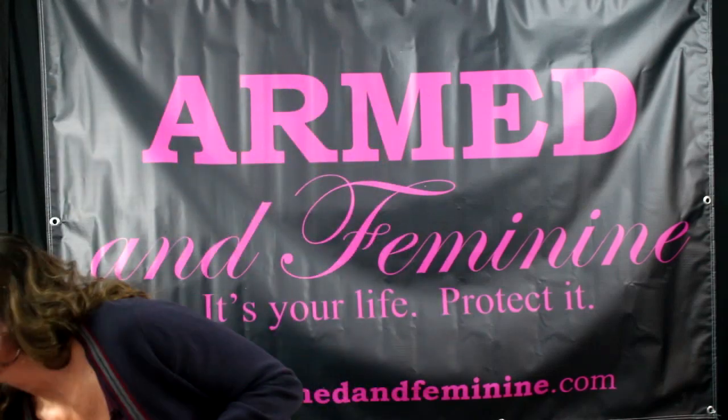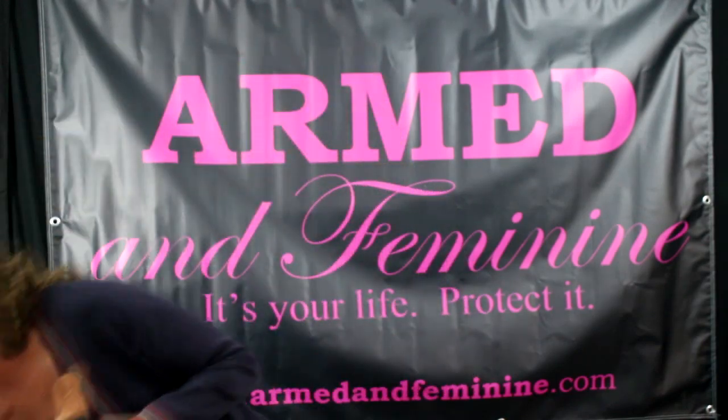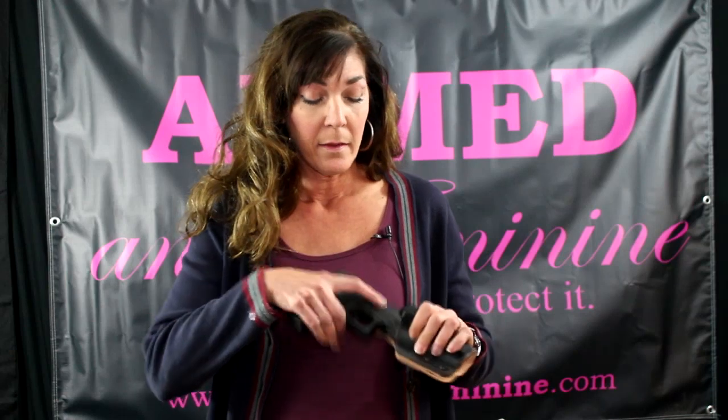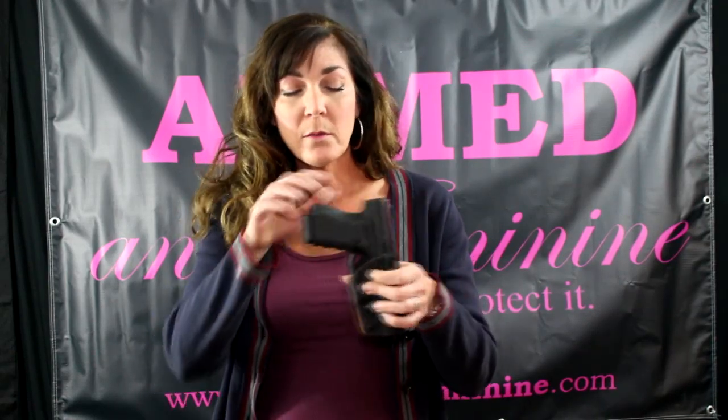The other thing that's really cool about this is they've taken that Bolteron and sewn — not glued like some other ones — real Herman Oak leather right onto it. Herman Oak Leather is a great U.S. company; they've been around since 1881. And what that does — you won't be able to hear it — that lovely Kydex click sound when you holster and unholster. There is no more sound. This is sort of like the inaudible holster.